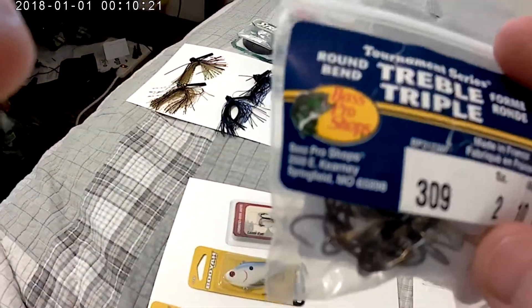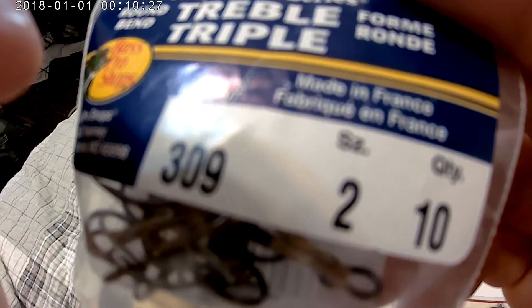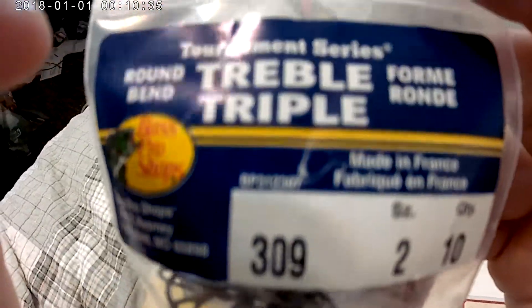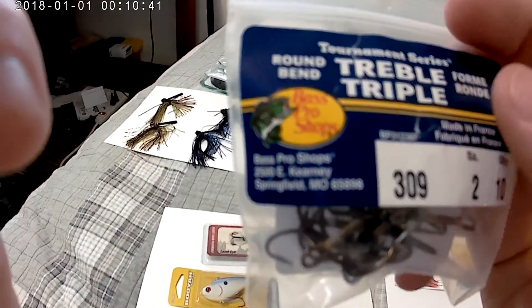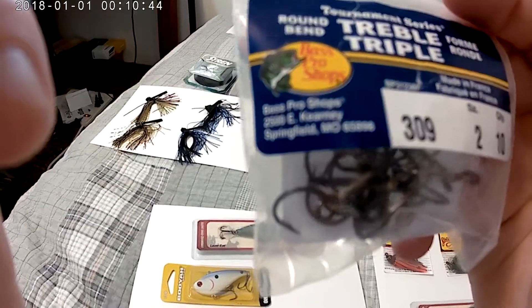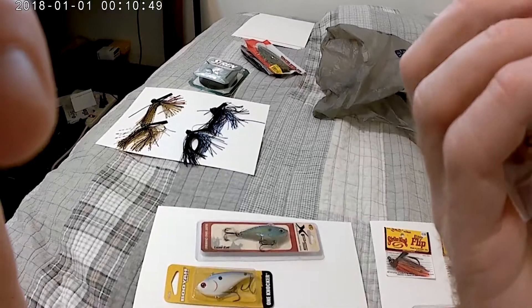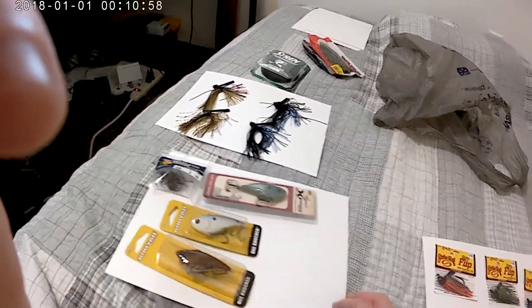I needed some treble hooks because some of mine were bending out. I got two lots of ten, and these are the Best Pro Shop Tournament Series treble hooks. They're made in France, so hopefully they make some good hooks — we'll find out.